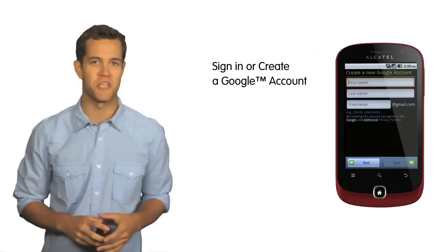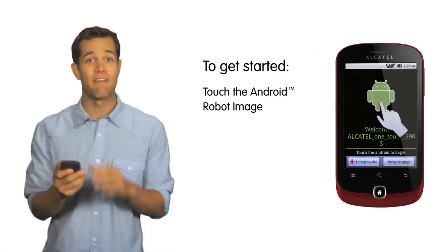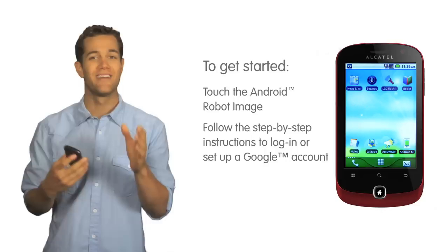This will enable them to take full advantage of Google functionality by synchronizing their phone with their Google email account, contacts, calendar, and other Google applications. To get started, touch on the Android robot image to begin, then follow the step-by-step instructions to log in or set up a Google account.